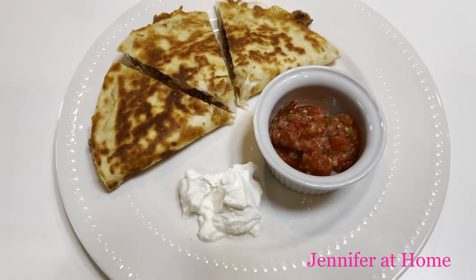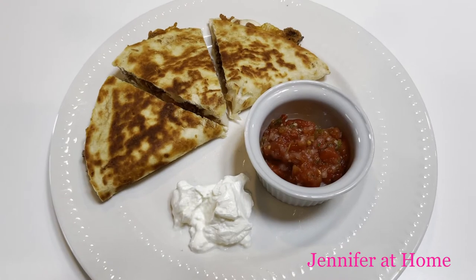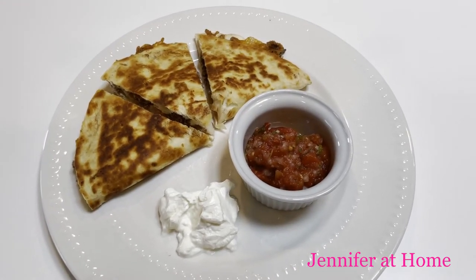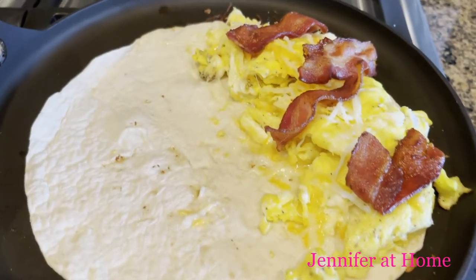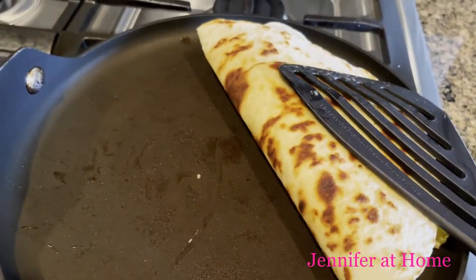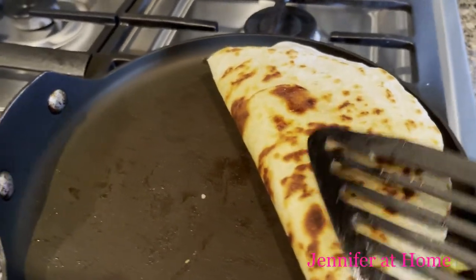One of our very favorite ways to make quesadillas is to put scrambled eggs, bacon crumbles, and cheese and make these for breakfast — they turn out wonderful. We absolutely love making breakfast quesadillas in the morning with scrambled eggs, cheese, bacon, or you could use sausage. And if you use a low carb tortilla shell, then you have a low carb quesadilla as well.